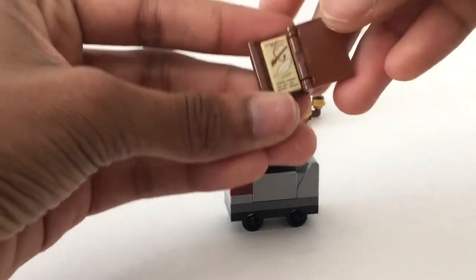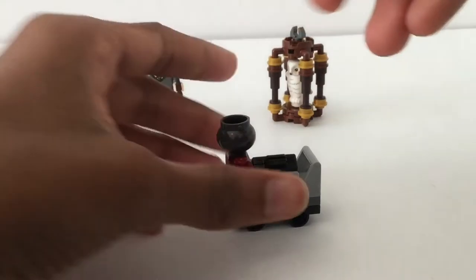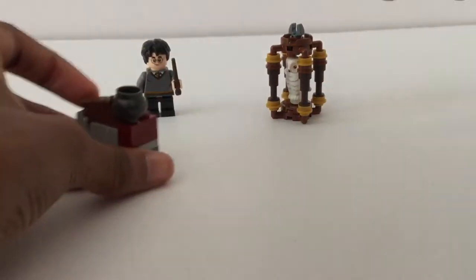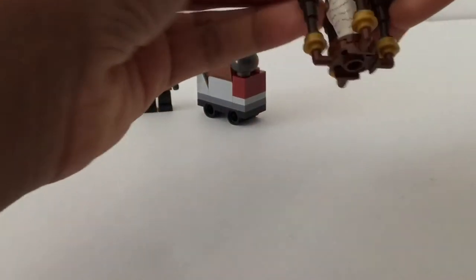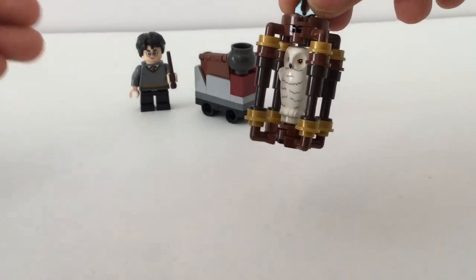Here you have the newer style book — when you open that it says 'Wingardium Leviosa.' I'm not going to say Leviosa because so many people have done that in so many Harry Potter reviews. There you've got the cauldron, and then the last build right here is the birdcage for Hedwig. I love that an owl is included in the set.